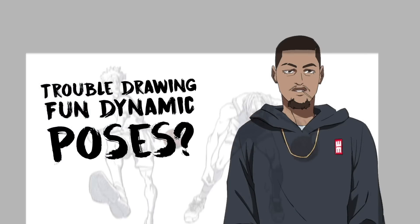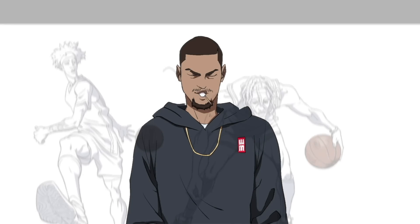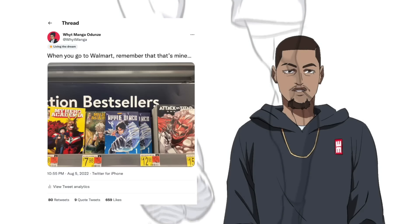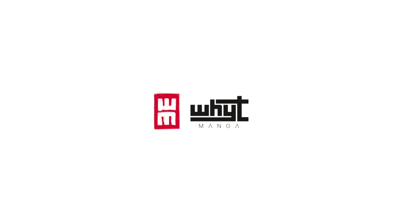Have you ever tried to draw a pose from a photo, but you don't want it to be bland and dull exactly like the photo? You want it to be stylistic, fun, and dynamic? Well, today we're going to be exploring how to draw any poses with dynamic style from photos.